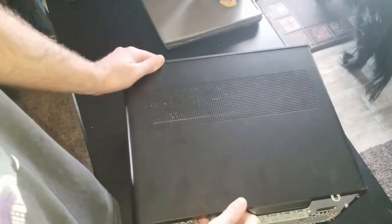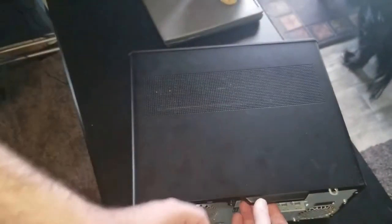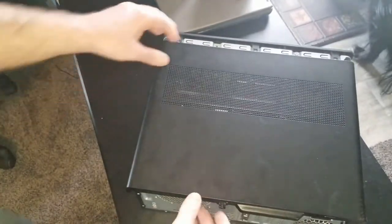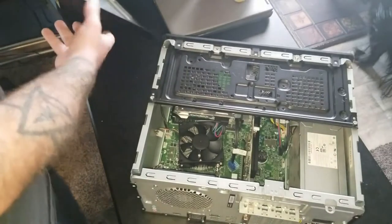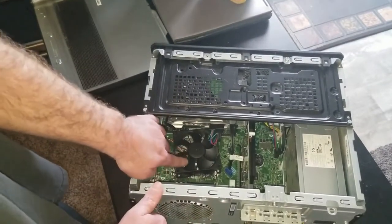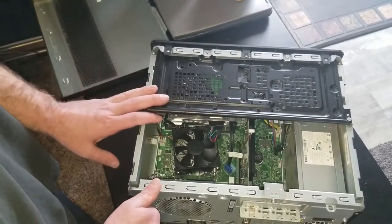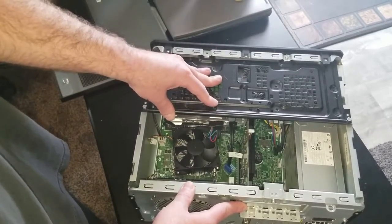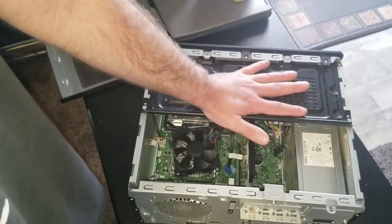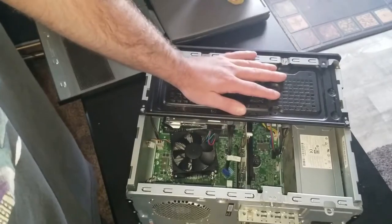Now we can undo the thumb screw over here — it'll all make sense, there's an order to this. This is kind of a pain to get off. There we go — there are the innards of the HP Pavilion Gaming PC. As you can see, this fan is pretty pitiful, which is why you get a lot of heat problems. Everything is jammed in here, and there's a rather unique power supply — it doesn't take up the full width of the case. There's a lot of proprietary stuff in here.